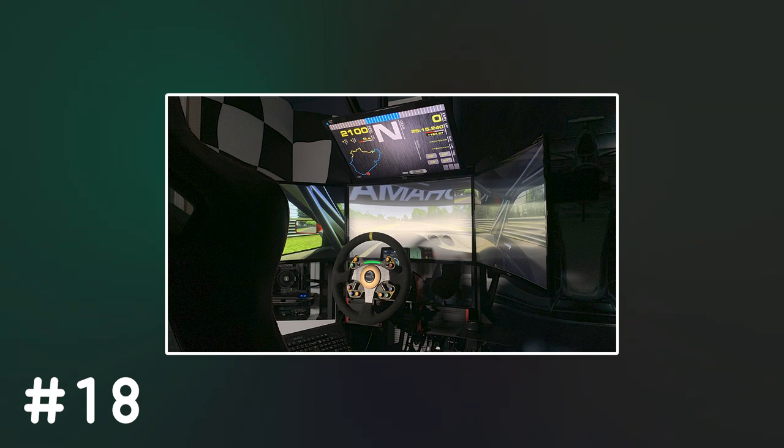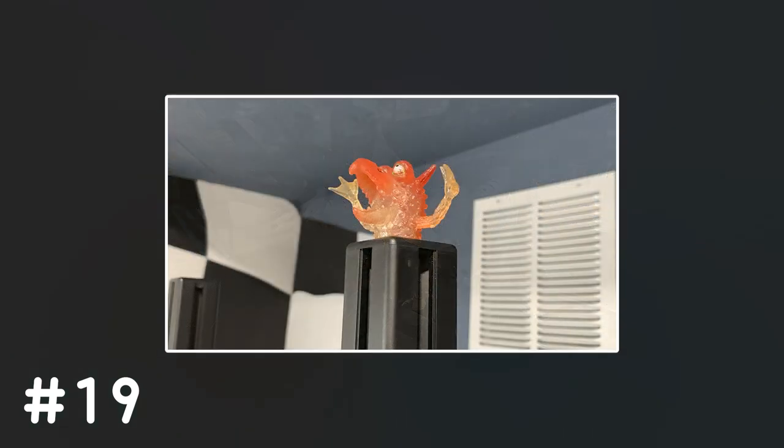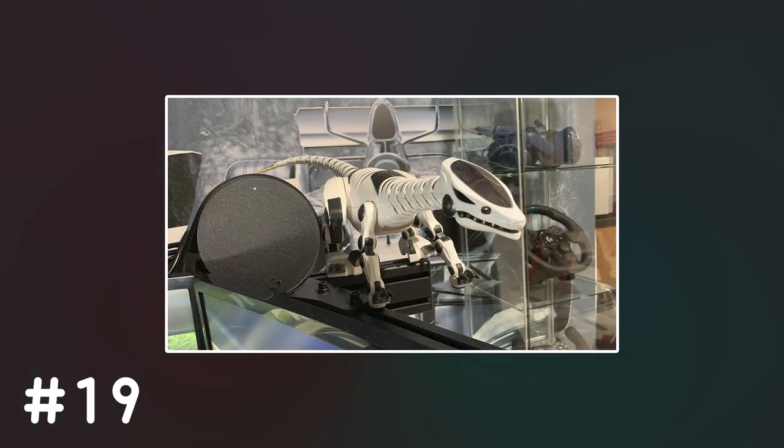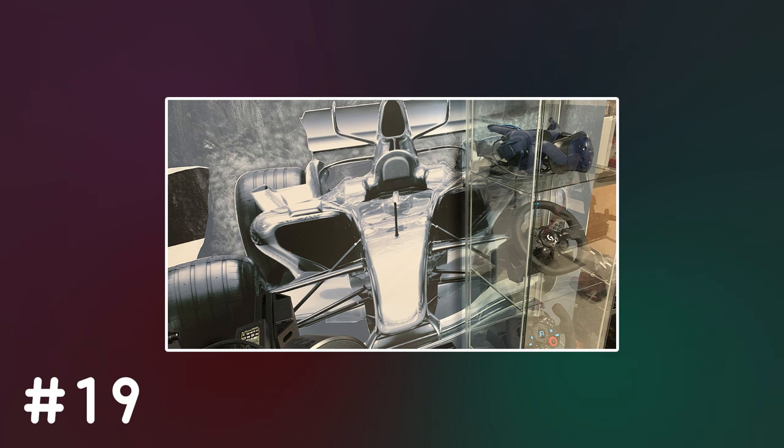Number 18 is optional, but if you think your setup looks better at night or at low light, feel free to share a few photos of it with the lights turned off. Finally, the photos in the 19s will be of anything miscellaneous that you believe adds to your setup — a flower, a collectible, a photo, a cup holder, a phone holder, etc. Basically anything that isn't sim racing related but still part of your setup. This is also your chance to provide any photos of the rest of your room — for example, if you have a cool man cave and want to show off its general surroundings, feel free to share that as well.